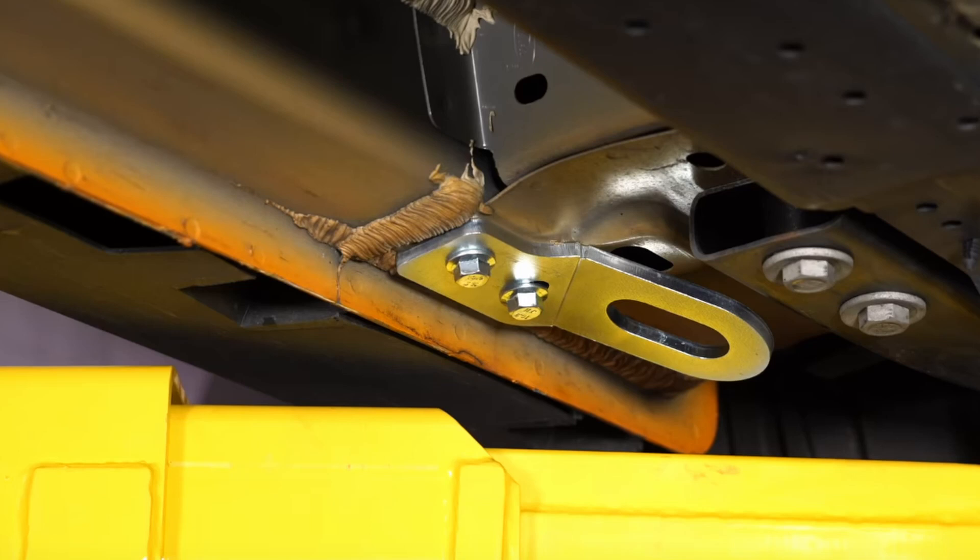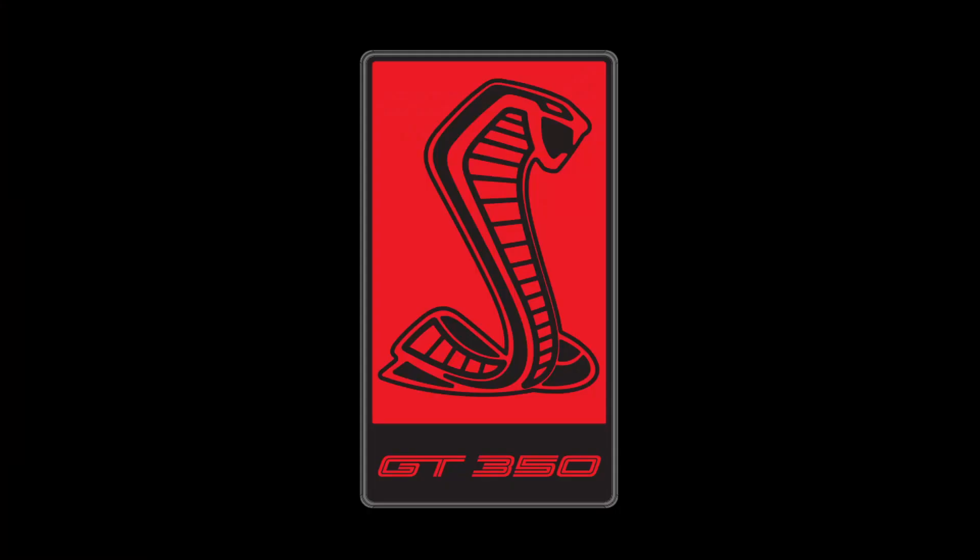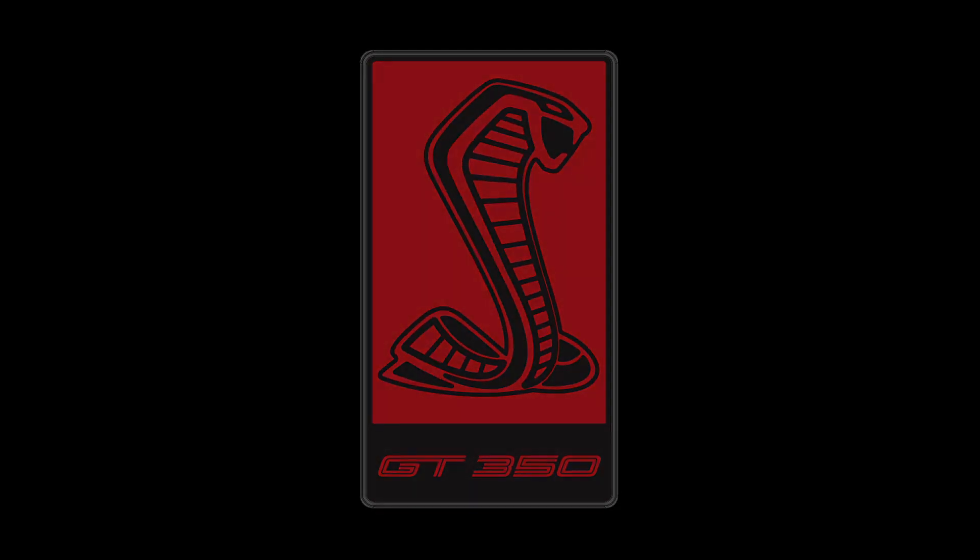Because of the low ground clearance, you really want to be careful when hoisting this thing onto a flatbed. If you ever have to tow your GT350, definitely look in your owner's manual under the towing subsection so you know exactly what needs to be done to avoid damaging it during flatbed towing. Thanks for watching.